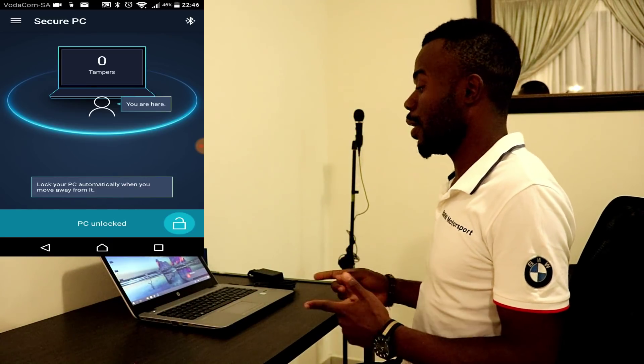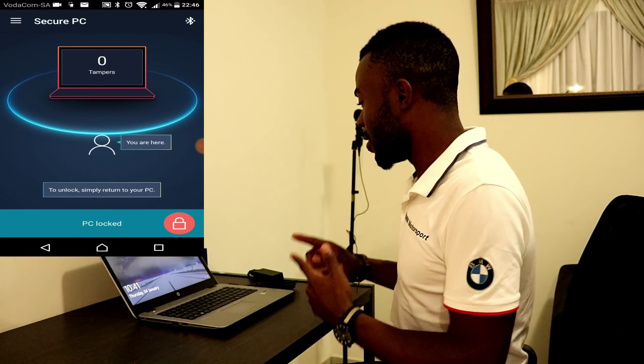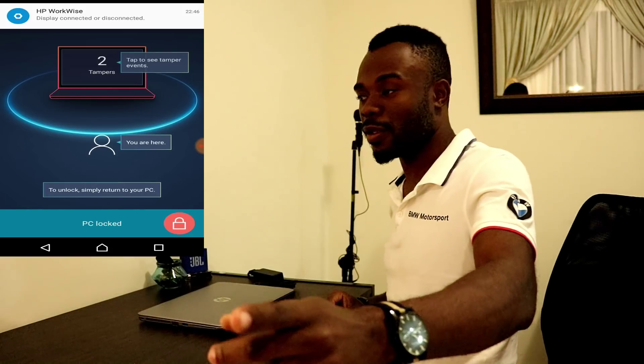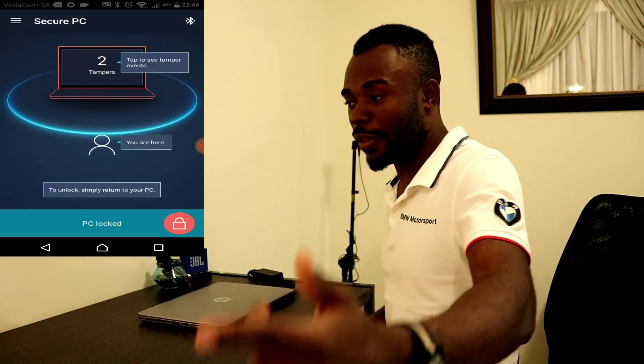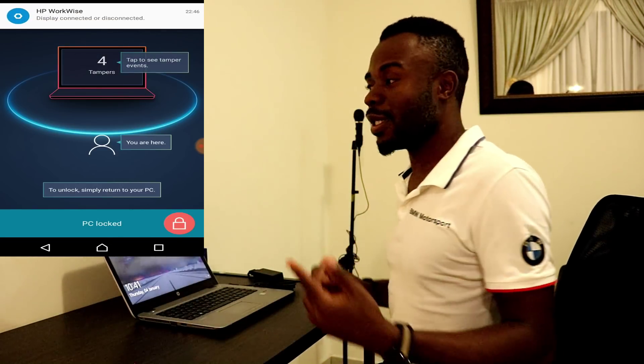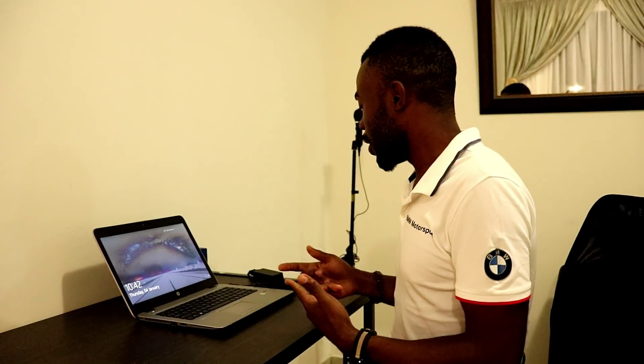I'm just waiting for it to lock again - there we go, it's locking. So the phone there will be recording everything I do. The first thing I'm gonna do is close the lid - that's the first alert that goes to the phone. The second alert will be that the displays went off. When I open it, two more alerts will be sent: first that the lid was opened, then that the display is on. Next I'm gonna unplug the power. If somebody steals your power while you're away, you'll get an alert that your laptop has been unplugged, and you can check your dashboard to see how much battery is still available.